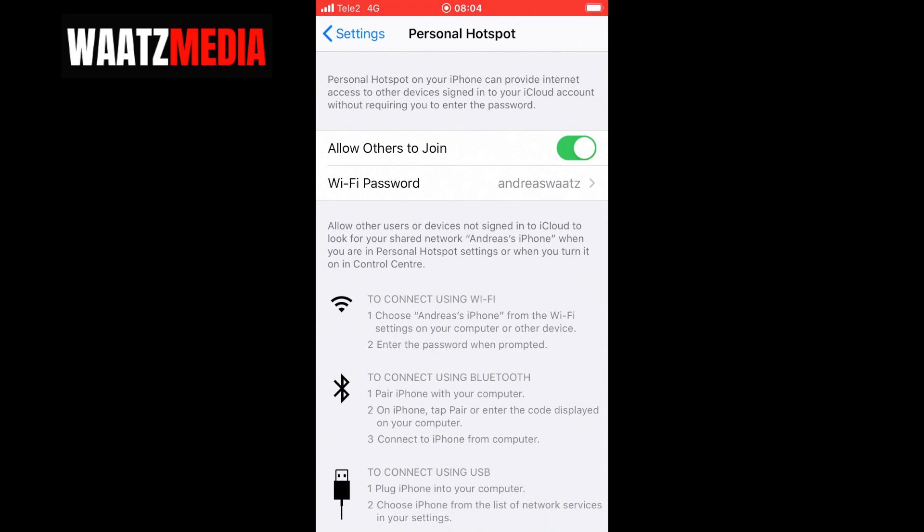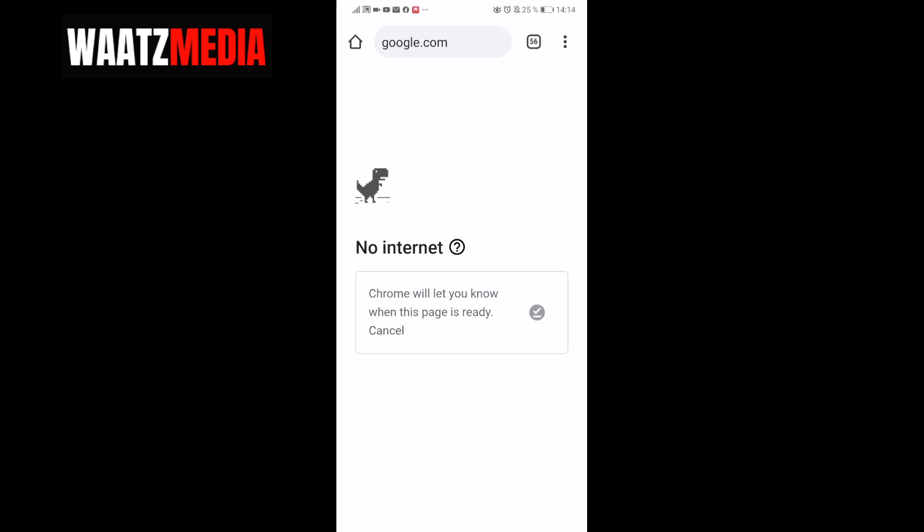Now let's go to the Android phone and try to connect to the Wi-Fi and get internet. This is a Huawei P20, and as you can see it currently has no internet.